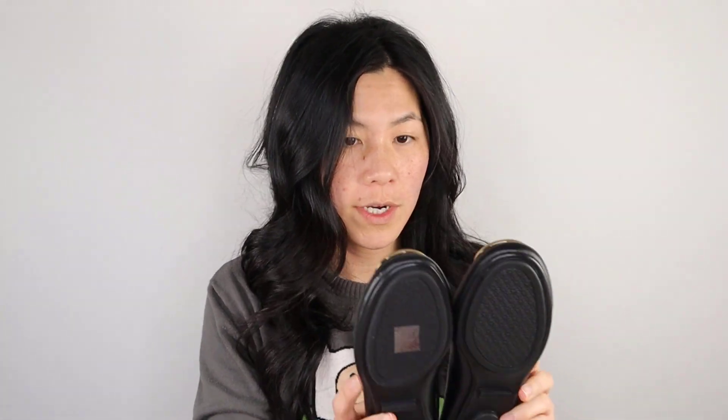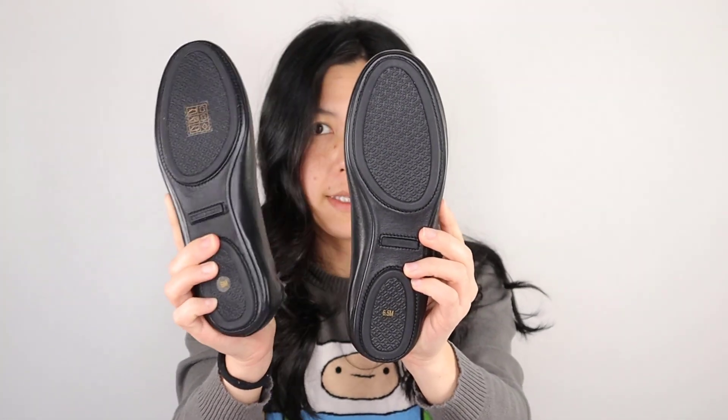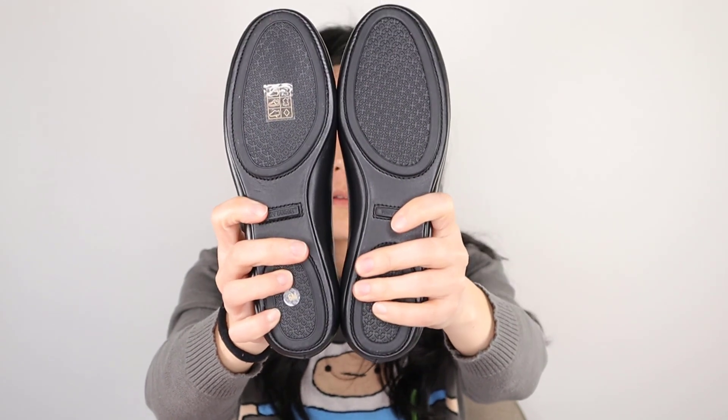These look worn already, like somebody tried them on. So I'm going to try them on — this is the size six, and these are the six and a half. The six and a half look so much bigger, but let's see. I'm just kind of wearing them around the house right now and seeing how they feel, but I'll definitely probably keep the six and send the six and a half back.